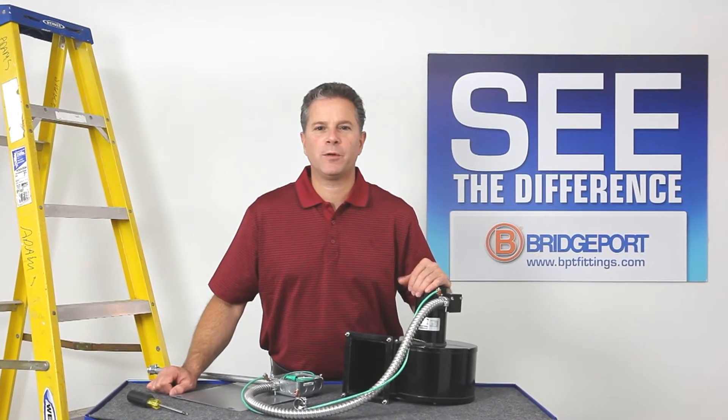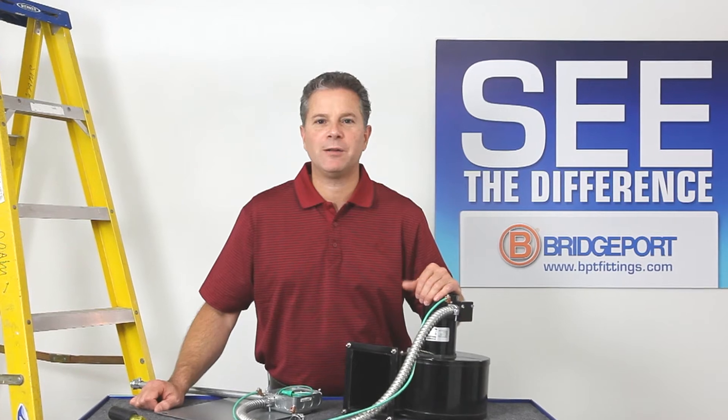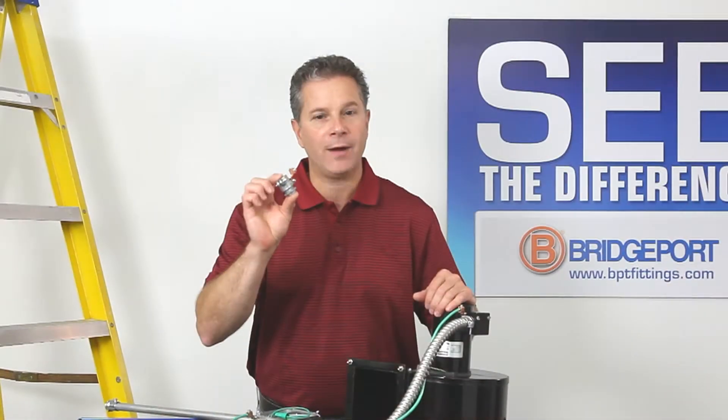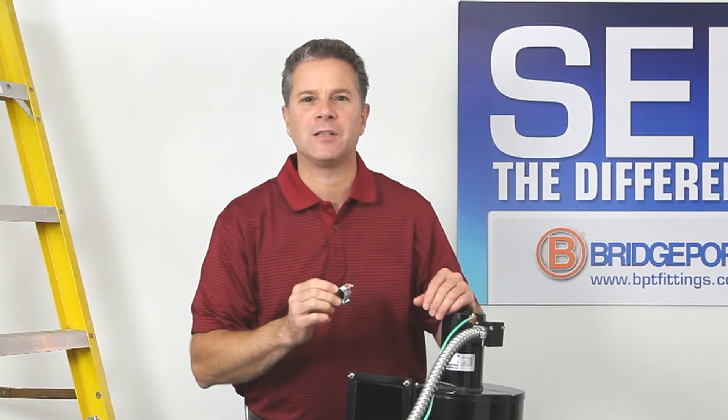Welcome to another edition of Bridgeport's Product Information on Demand. My name is Eric Sarasale, I'm the Technical Sales Manager at Bridgeport Fittings. Today you're going to see Bridgeport's equipment bonding connector designed for half inch flexible metal conduit with an external grounding lug. So come on, let's get started.